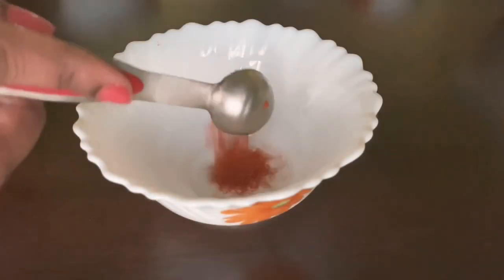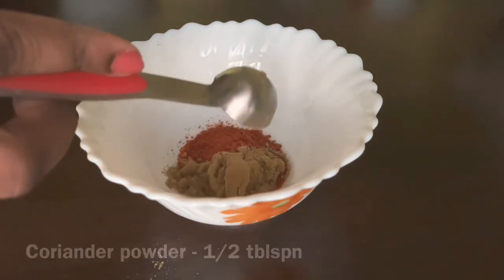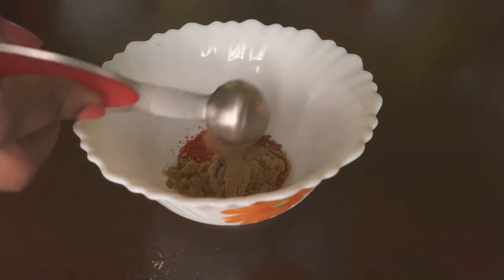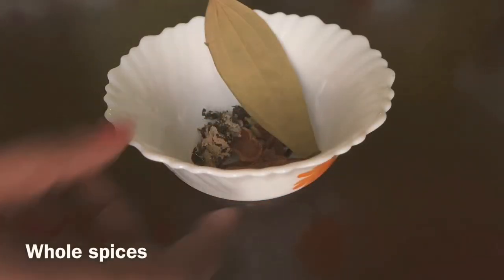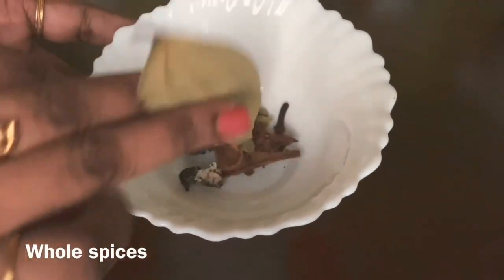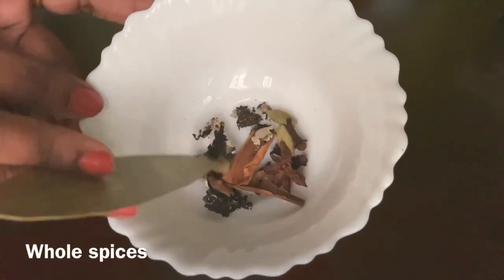3 green chillies slit, 1 tbsp chilli powder, 1 tbsp coriander powder, 1 tbsp garam masala, and whole spices: bay leaf, cardamom, cinnamon, cloves, star anise, and black stone flower.